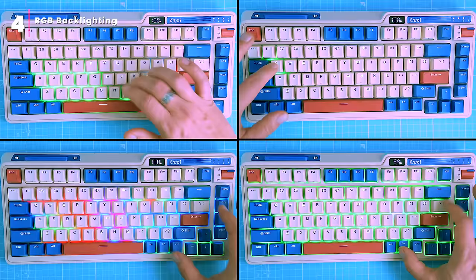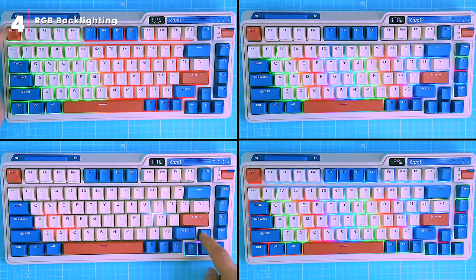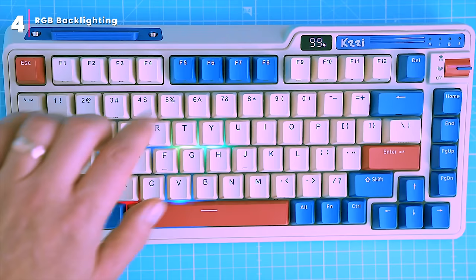Importantly, no software is required for basic customization. For more advanced lighting customization, you can use the keyboard software, but it's only compatible with Windows.